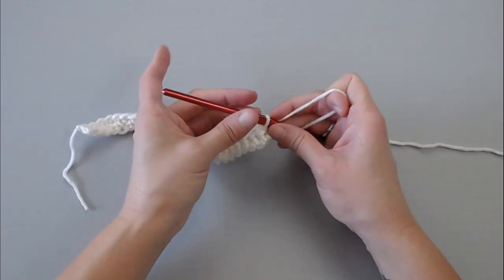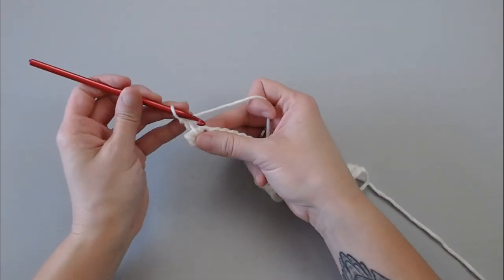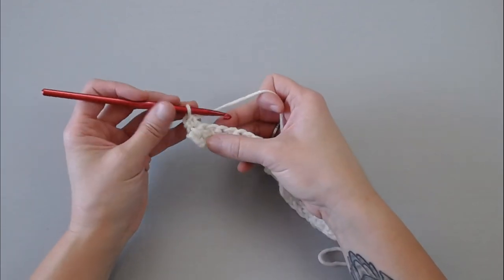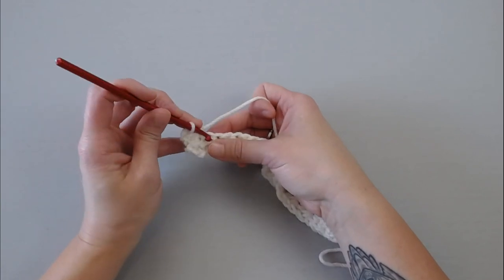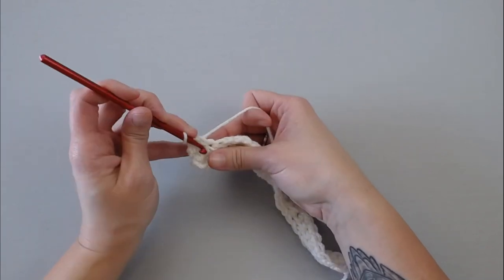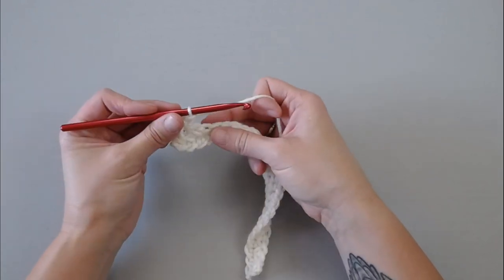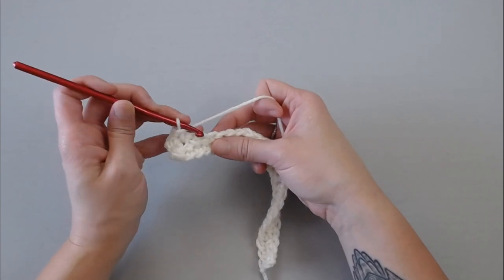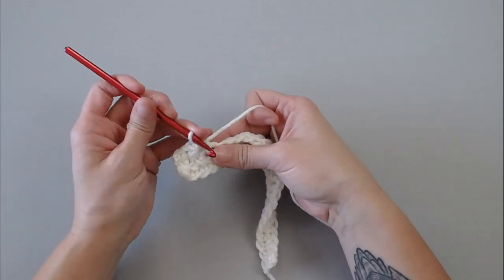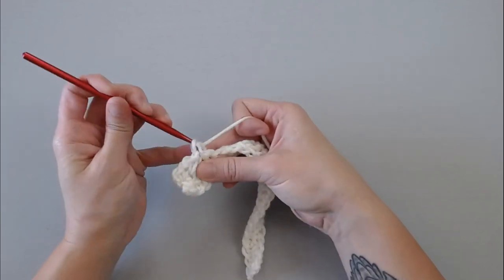What you're going to do next is chain one, turn your work. Single crochet in that first stitch, and then repeat the pattern: skip one, next one, single crochet. Insert your crochet hook into the skipped stitch, yarn over, pull through, yarn over, pull through both loops. Then the next two stitches: skip one, next one, single crochet. Insert your crochet hook into the skipped stitch, yarn over, pull through, yarn over, pull through both. The important thing to note with this pattern is you really want to have a looser tension so it's a lot easier to maneuver your stitches.